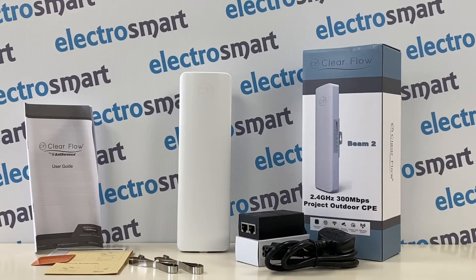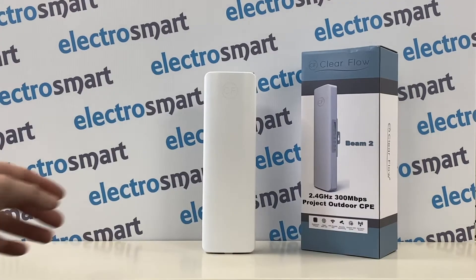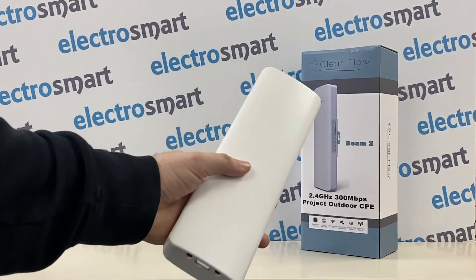In the box we have, starting left to right: the user guide and documentation, stainless steel ties, the Beam 2, the PoE injector and the mains cable for the PoE injector. You will also need two ethernet cables, which are not supplied.